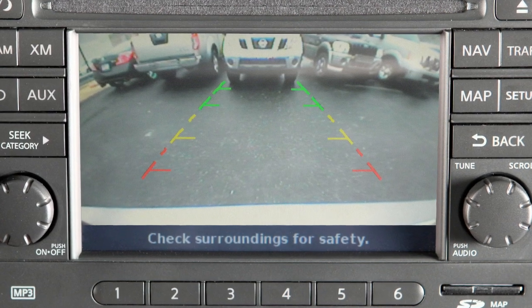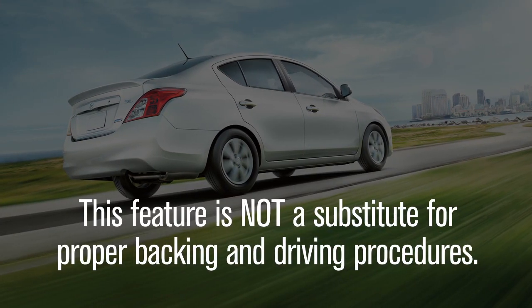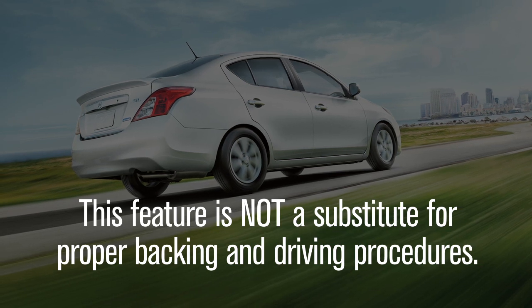The rearview monitor is a convenience. Always turn and look before backing. This feature is not a substitute for proper backing and driving procedures.